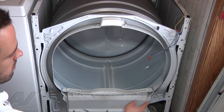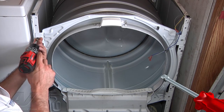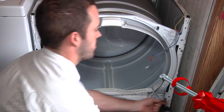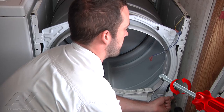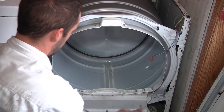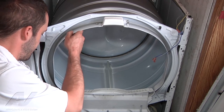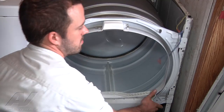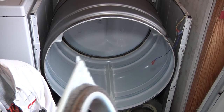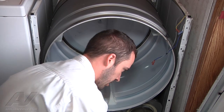We're going to remove the 4 5/16 screws. At the bottom here, there's these little ears that it's tabbed into, so you just kind of lift up and pull the cover off. Now you're going to reach under and disconnect your belt.